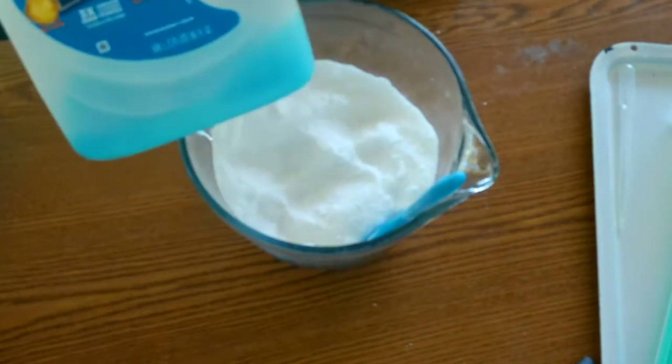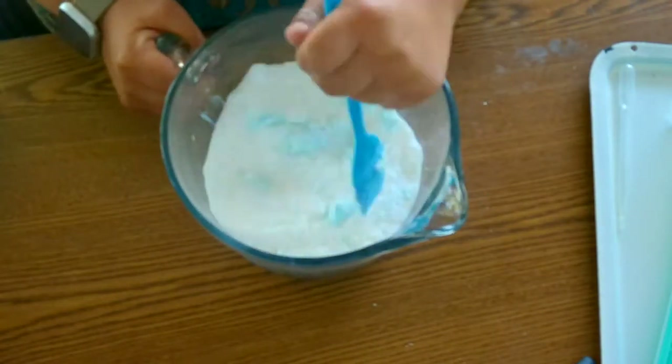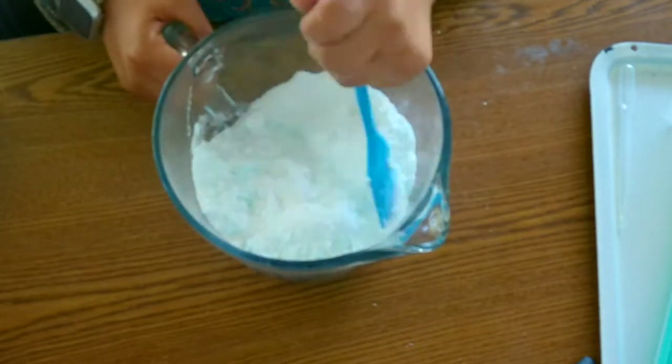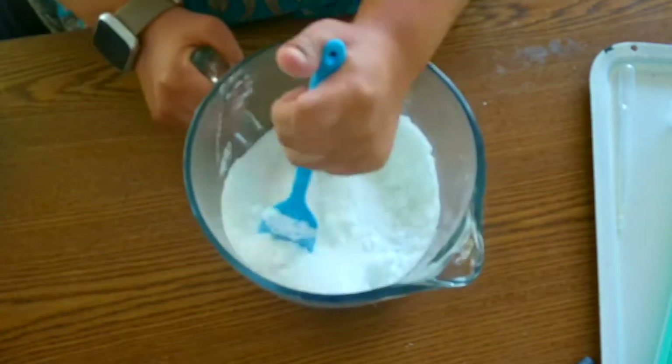So I started playing around with different ingredients and came up with this simple recipe that not only cleans the dishes, but is natural and has ingredients you can actually pronounce. With this simple six-ingredient recipe, you can make your own products at home.